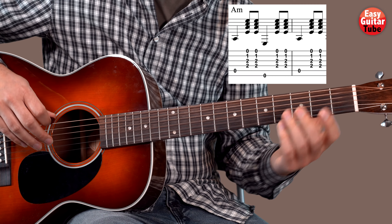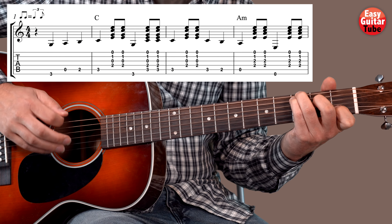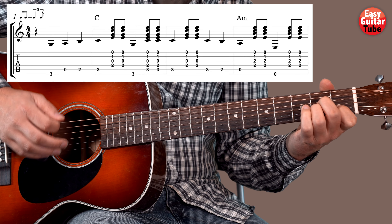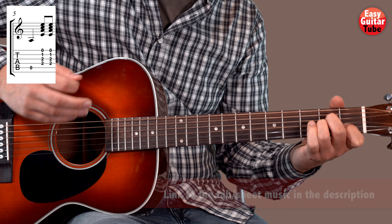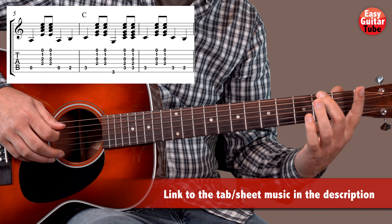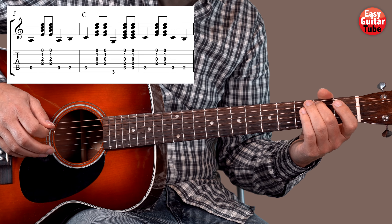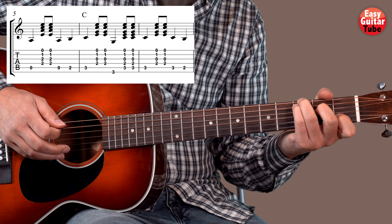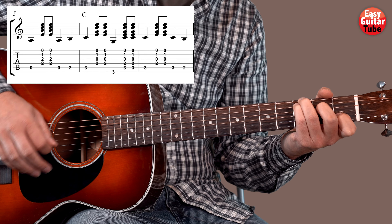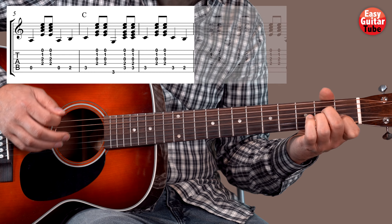So from the beginning we get this. After that we play the 5th string, 2nd fret on the 5th string, and we come back to the C. From there we play the same as from the beginning — C, we do the same melody, and A minor.